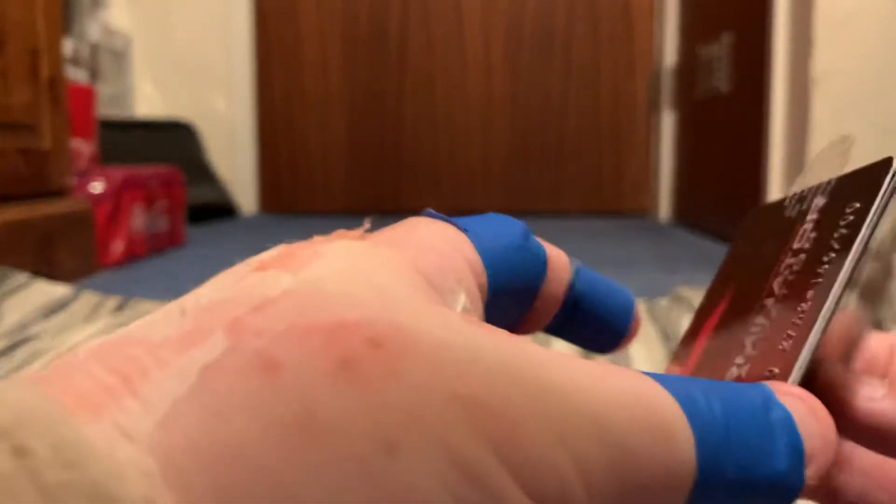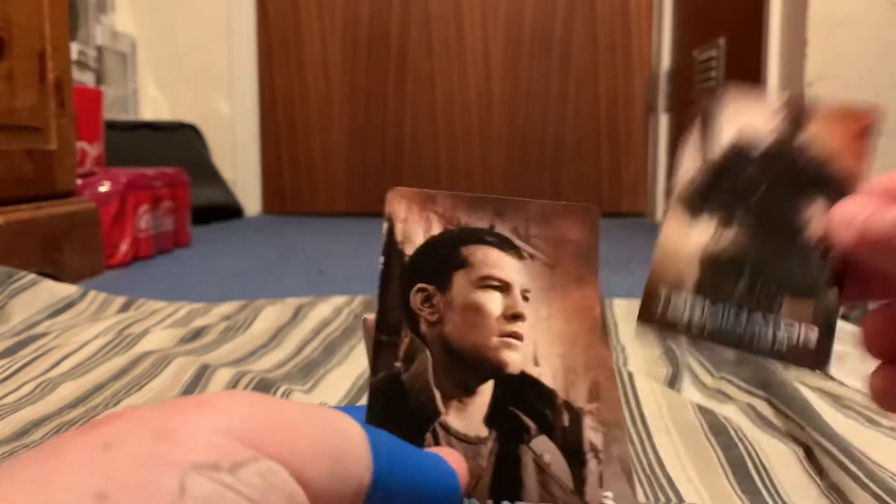So here are the character cards. Christian Bale and Sam Worthington. There you go, and the other one.